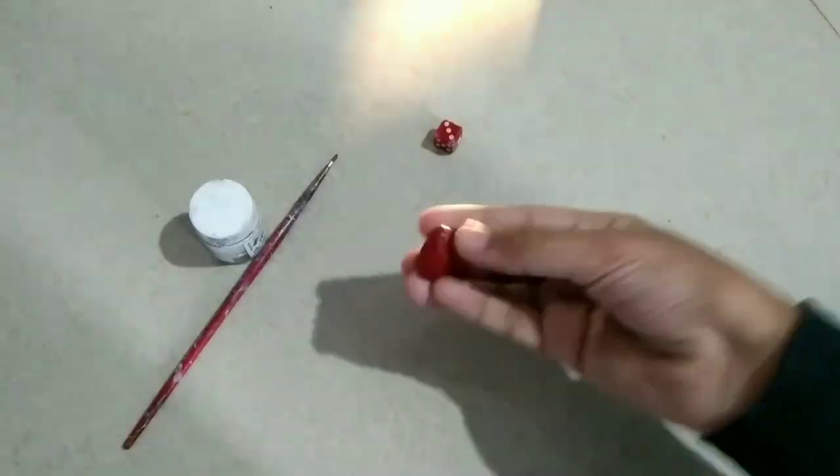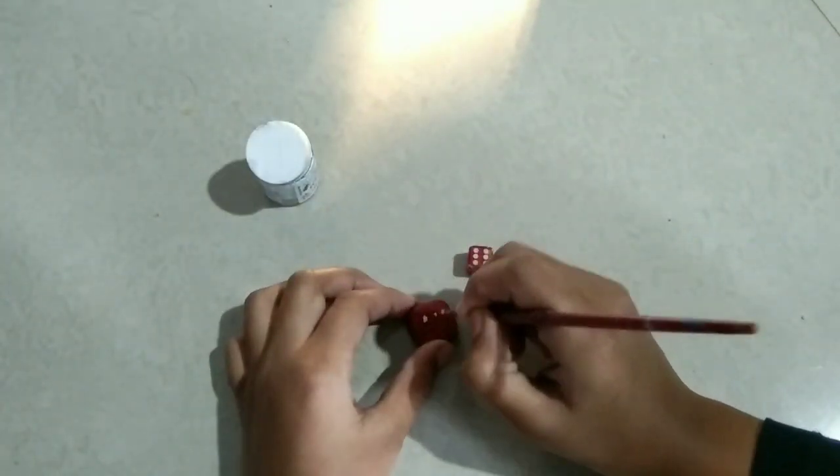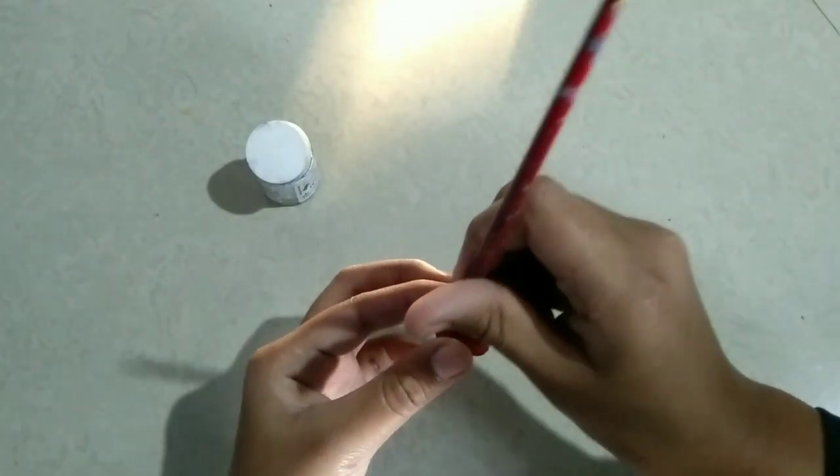As you can see, the paint is done. Let it dry for a few minutes. Now we will make dots on it with white color — six, five, and all the numbers I will make on it.